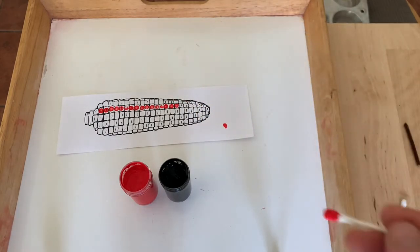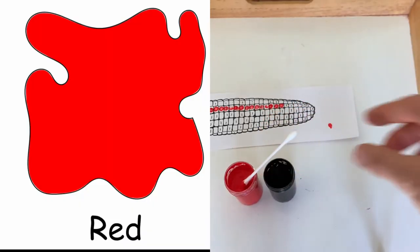You can also practice colors, of course, asking 'do you want red or black?'